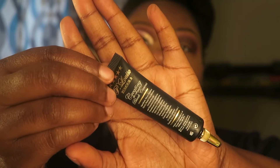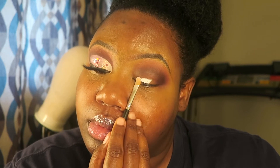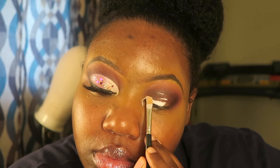Now I'm using my P Louise base and the Crayon Case flat concealer brush. I put some on my lid, then look up, and that shows me directly where to cut my crease. This is so easy — I've been doing it for a long time and it's the easiest method ever to cut your crease.